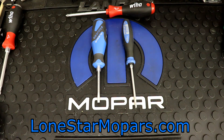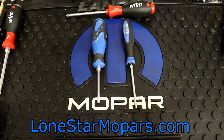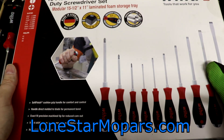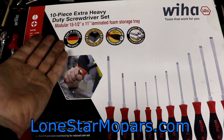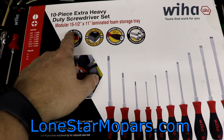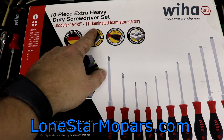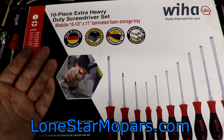What is going to suffice is right here. Part number 53180 is what we're going to go with. And you're thinking no way — you did it. This is the 10-piece extra heavy-duty screwdriver set. And what does that red ink say? Modular 15.5 by 11-inch laminated foam storage tray. I can just confirm the dimensions instead of having to list them out. I went with the foam one.